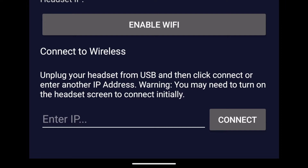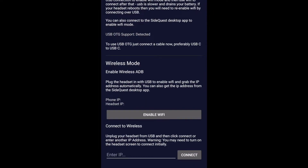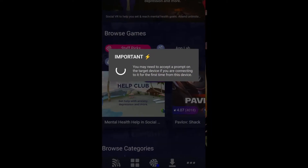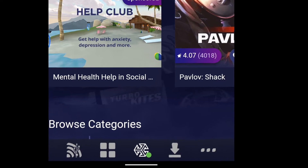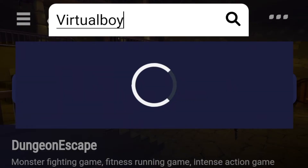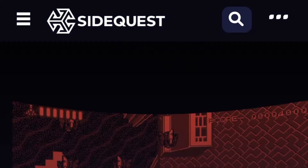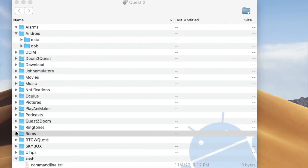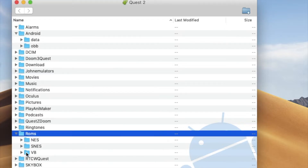Connect your phone to your Quest via USB-C. Before you do this, you have to set up Wi-Fi — it's super simple. You will have to look through your headset to approve the connection. Just put on your Oculus Quest 2 and it'll say, hey, do you want to use this computer to access your files? Just say yes to everything, you'll be all right. A green light means go. Then look for your Virtual Boy Go app — once you're there, it tells you to put your ROMs in that folder.